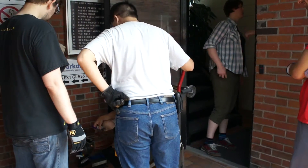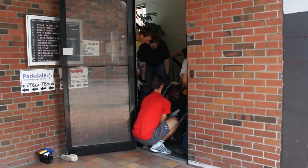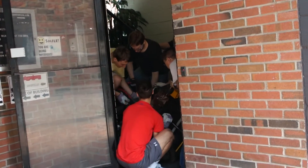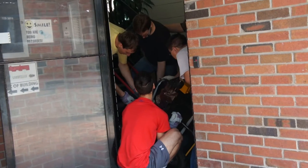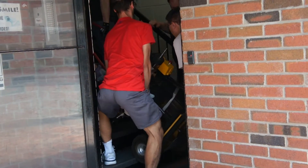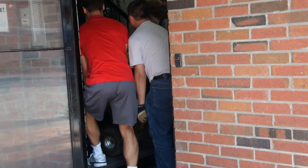I told you — I knew it. The door is a job.